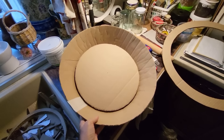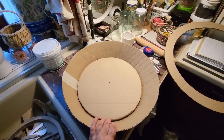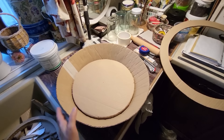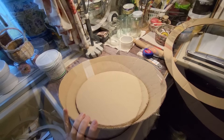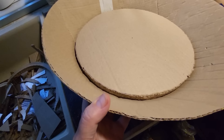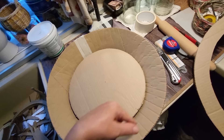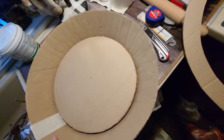Первое, что я делаю — это делаю каркас, по которому потом буду вязать. Буду снимать только маленькие кусочки, чтобы показать суть. Я сделала круг, вырезала, склеила в три толстых слоя. Круг получился довольно-таки толстый. Далее сделала вот такой ободок. Потом дополнительно вторым слоем еще пройду, чтобы покрепче было.